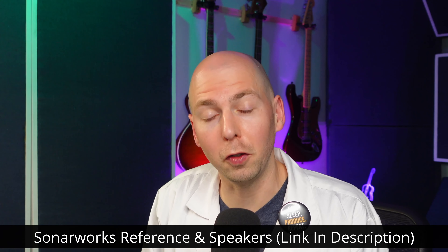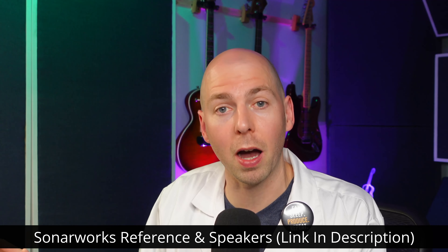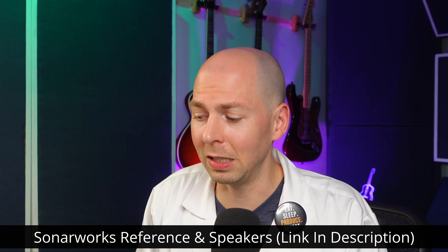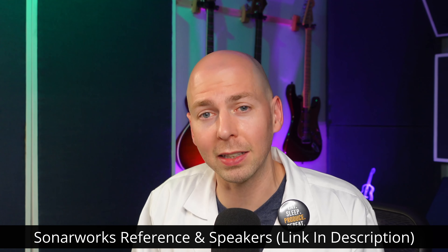Just so you know, Sonarworks can also correct your studio monitors. If you use both headphones and studio monitors like I do, check out their studio series software — it even comes with a microphone. That will EQ correct the acoustics of your room to help make it more flat. I have links to all this in the description, and I have a video on that you can check out to hear the differences yourself.